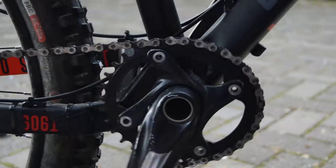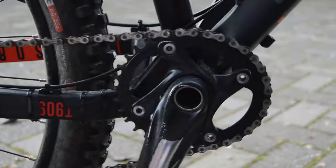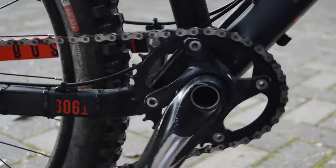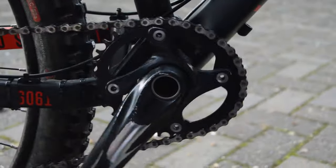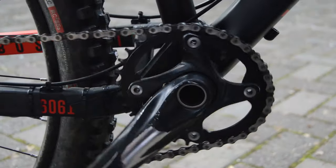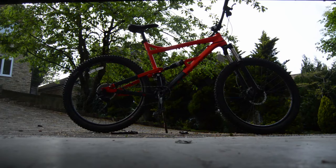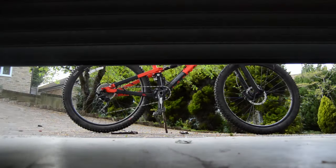To find out how I have found my chainring, and whether the oval shape has made a difference, stay tuned for an in-depth review. But for now, I hope you found this video exciting and interesting, and let me know if you use an oval chainring in the comments. See you next time, and keep surfing that dirt! Bye, guys!